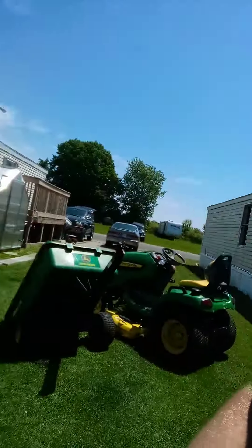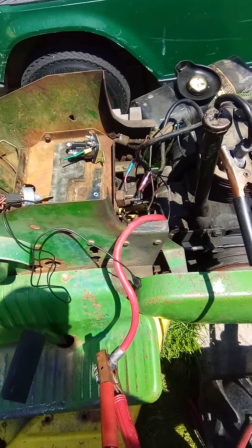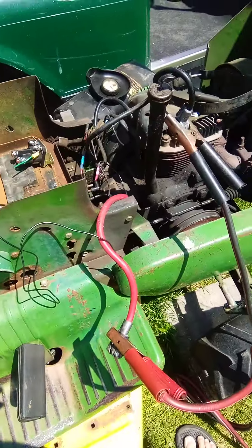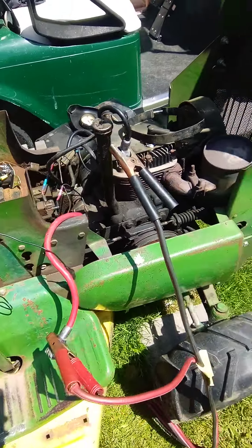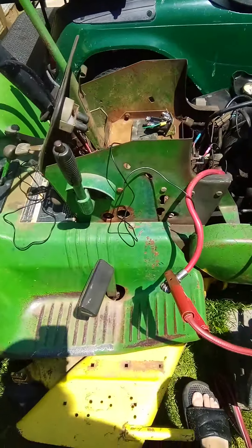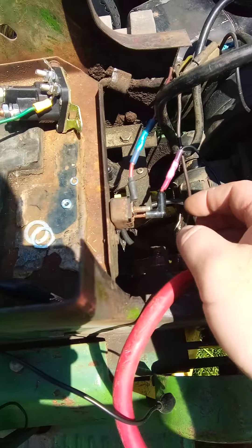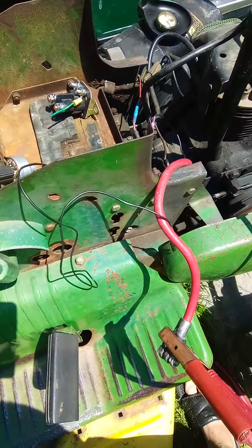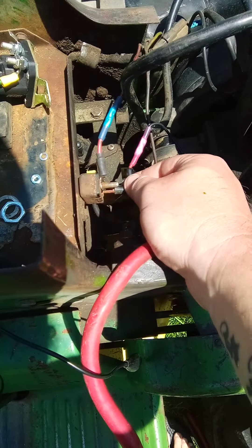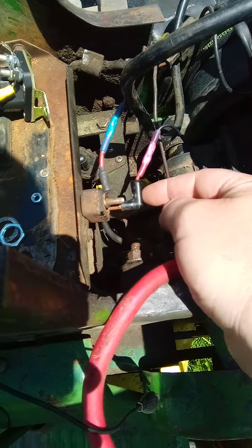I haven't taken a garden tractor repair video in quite a while. I thought I'd show what I got going on here — it's my son-in-law's John Deere. I think it's a '68, I'd have to look up the tag again, but what happened was this pigtail here got shorted out.